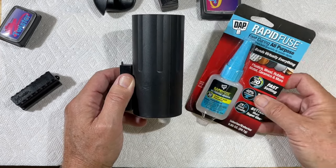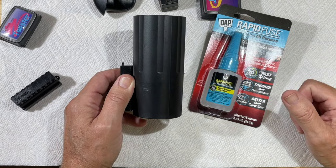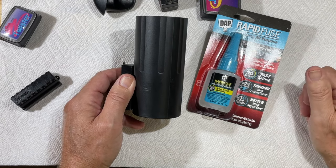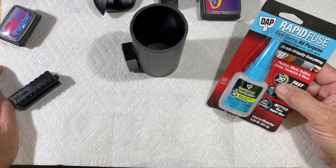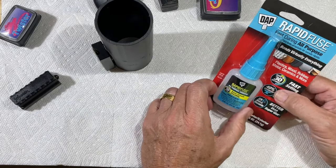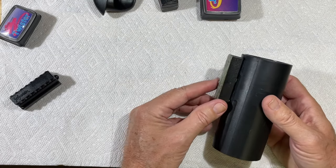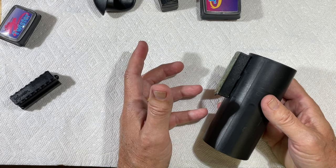Super glue is designed so that once water gets to it, it will start weakening. It was designed during the Vietnam period to super glue skin together, and after a while from the moisture from the skin after it healed, the glue would dissipate — that's how it was designed. But this Rapid Fuse I've used in my aquariums, as you saw for my plenum. It's non-toxic to the fish, it's inexpensive, and you don't have to wait 24 hours like you do with silicone.